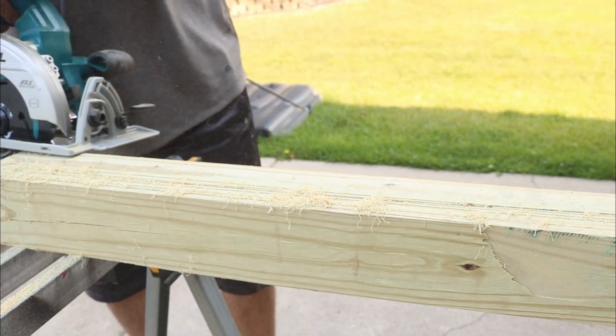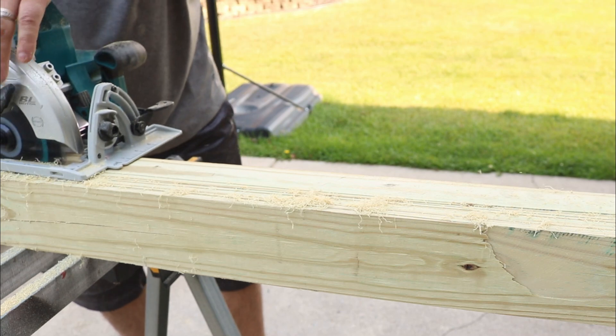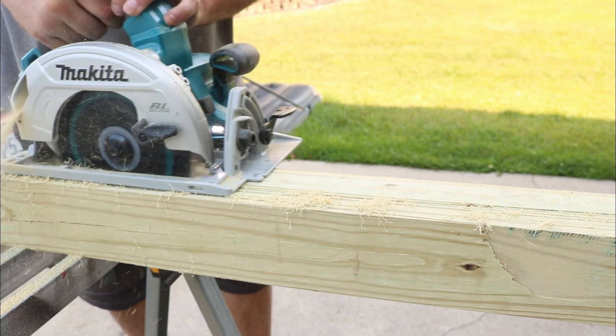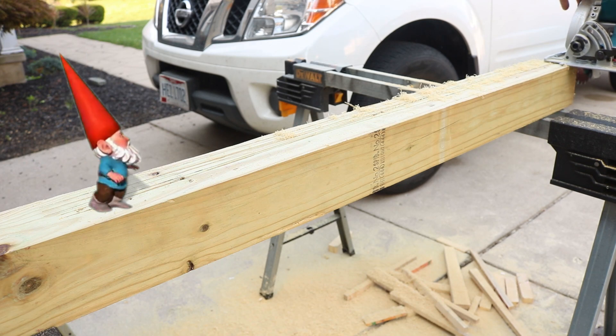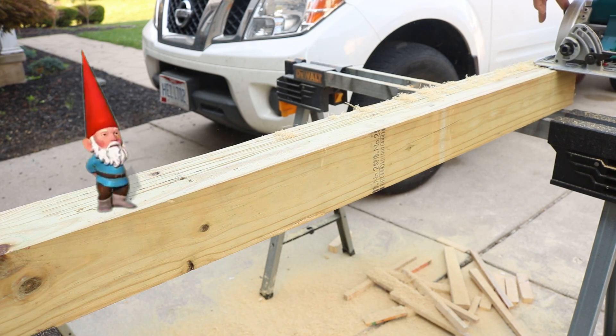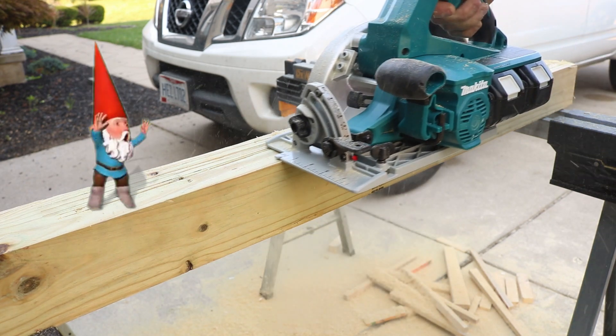I was so excited about the power of this saw I really wasn't paying attention — almost had a little incident. Check this out: it's that pesky Makita gnome — I didn't even see him standing there. So happy that nothing happened; he just got out of the way right in time.